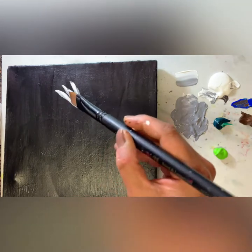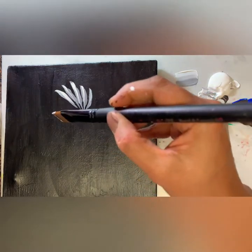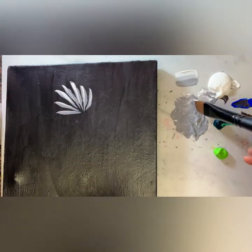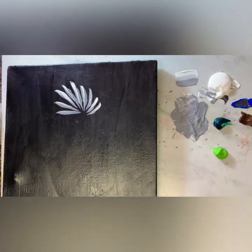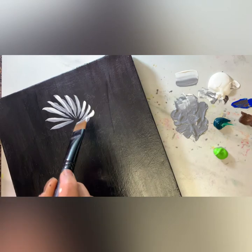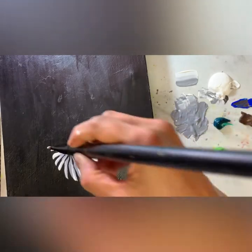Just like that, keep making strokes gently. In between you can wash the brush and wipe it so it will be clean. After making a few petals I wash my brush and wipe it off with a paper towel, then carry on. You can make all the petals like that, and you can turn the canvas around if you want.